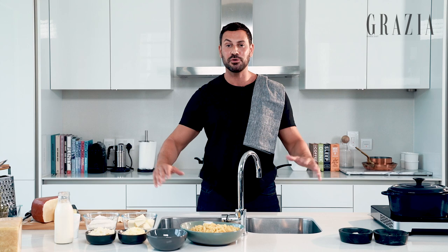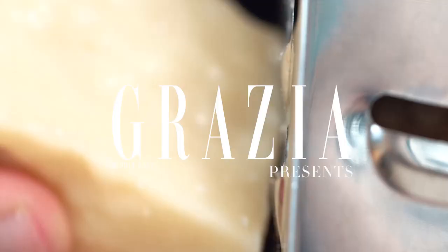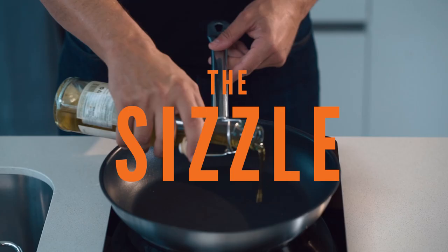Hey guys, I'm Joey Gizal, founder of The Main and good friend of Grazie Middle East, and I wanna welcome you to my kitchen, where I will be showing you how to elevate your everyday dishes into restaurant-quality experiences.